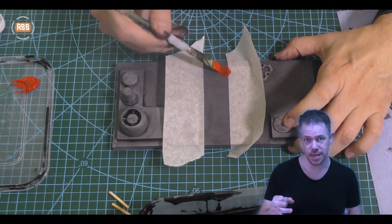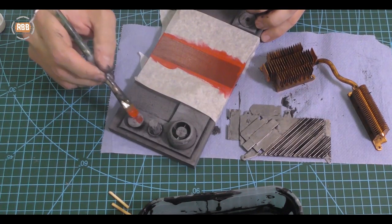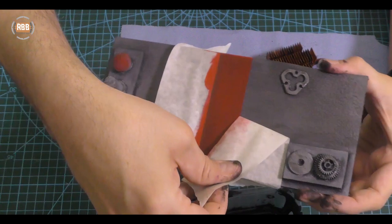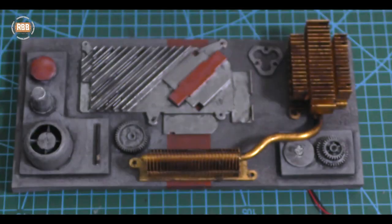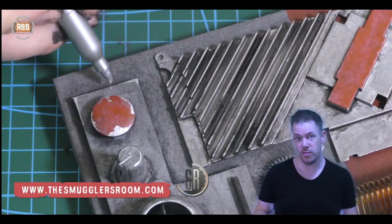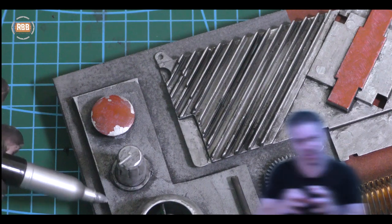I masked off the stripe using masking tape and then went full on with the red acrylic paint. This is an amazing tip I picked up from Brian over at the Smugglers Room — if you haven't checked their YouTube channel, you definitely should spend some time on there. You can use a silver Sharpie to add those silver worn details to the edge of any colour on your prop.